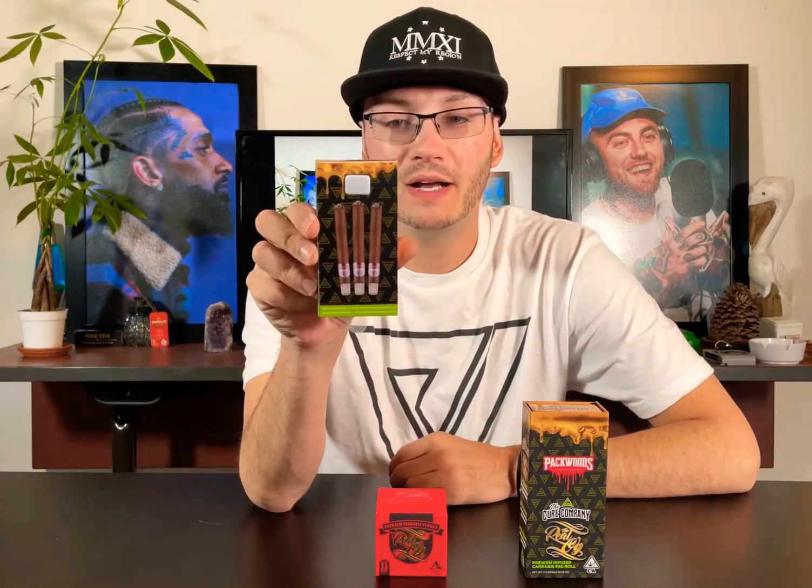Hey, what's good everybody? JPeng here checking in at respectmyregion.com, here today to do a quick unboxing and taste test pre-rolled blunt review featuring the brand new Cure Company times Pacarillo's Pacwoods collaboration.